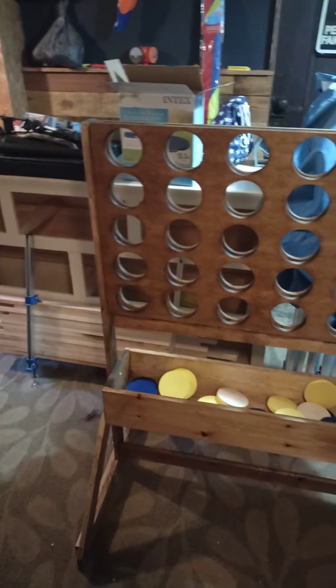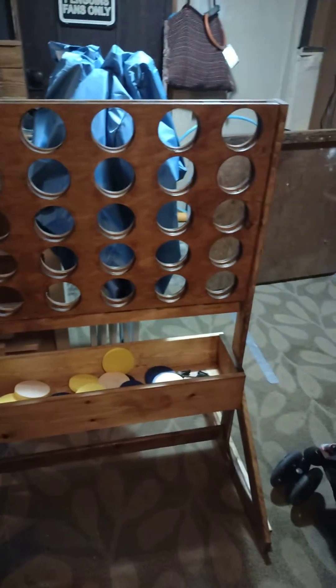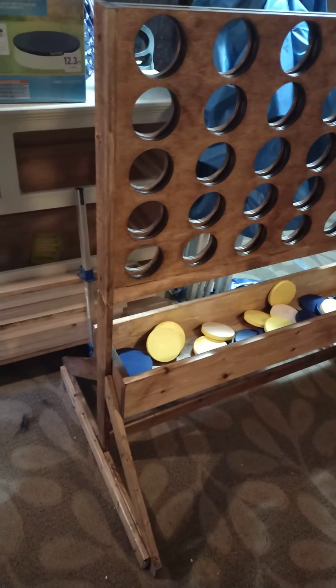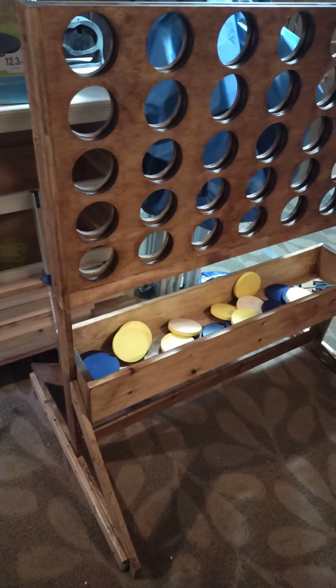Kids still like it. There's the finished product of the Connect 4 backyard game. I'll upload another video to show the kids playing it sometime this week.